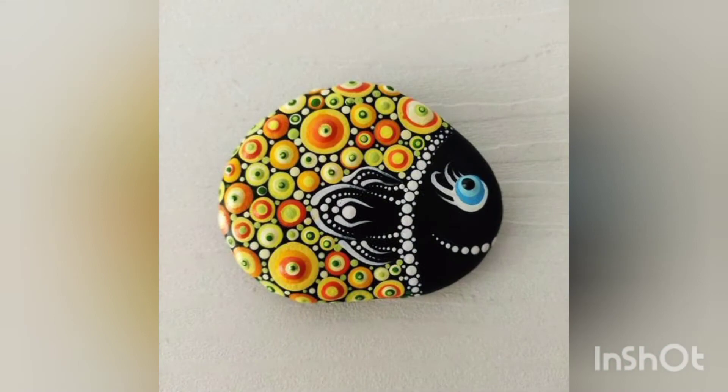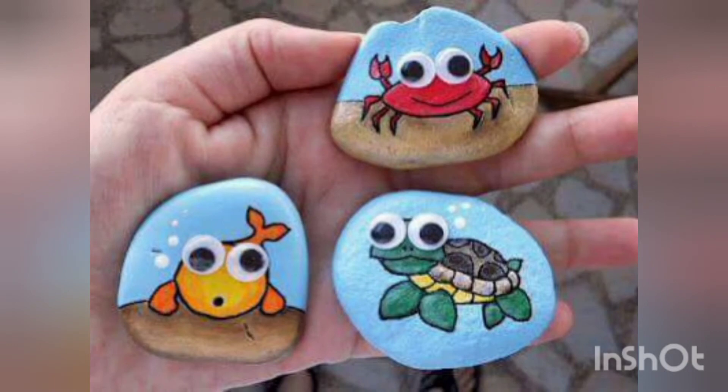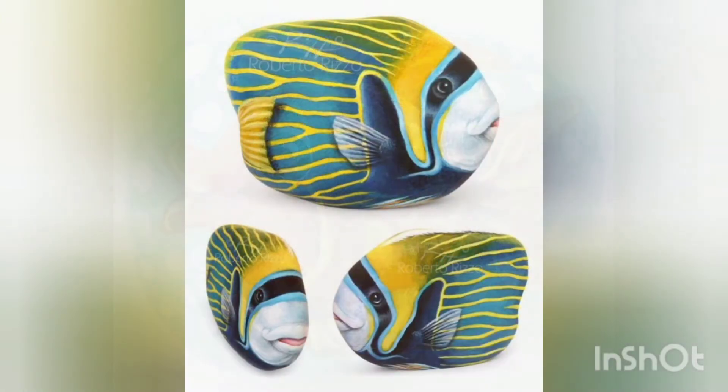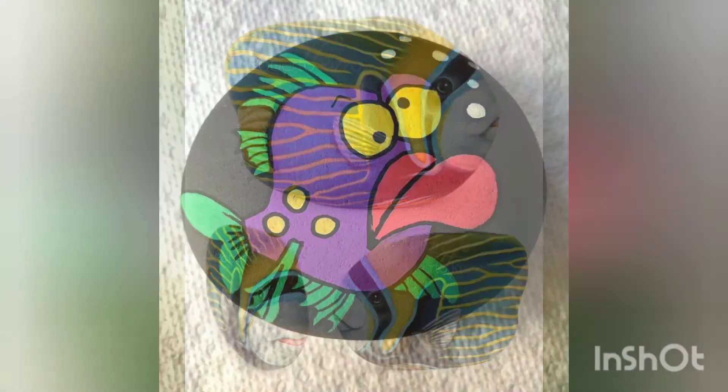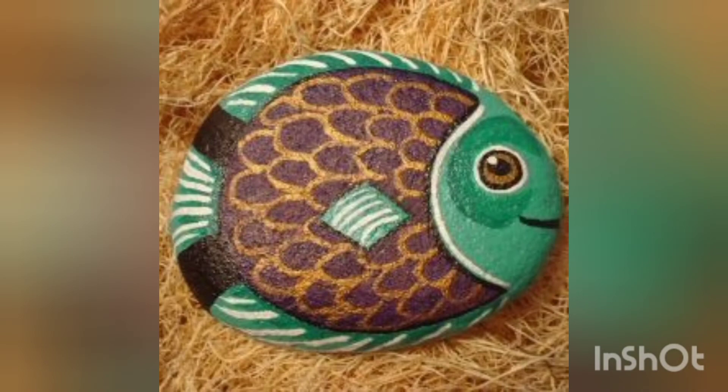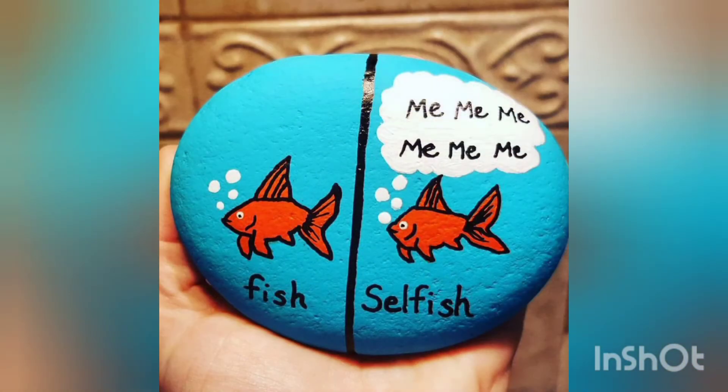These are very beautiful — if you put these painted pebbles into your fish aquarium to decorate it, it would add more beauty to it. You can utilize these ideas in a better way by using your creativity skills. You can easily change the color scheme according to your own preference; it all depends upon your creative mind.